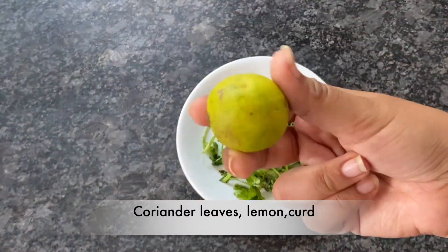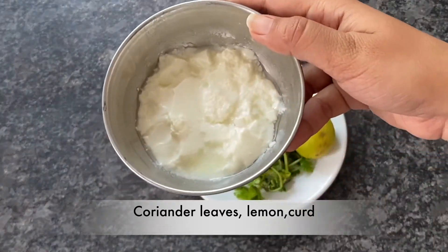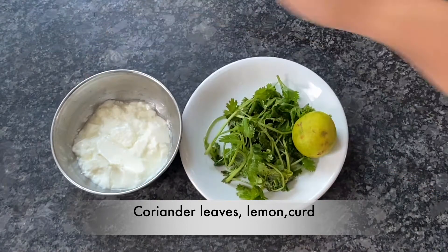My first ingredient is dhania patti (coriander leaves), the second ingredient is lemon, and the last ingredient is curd. I will prepare these 3 ingredients.